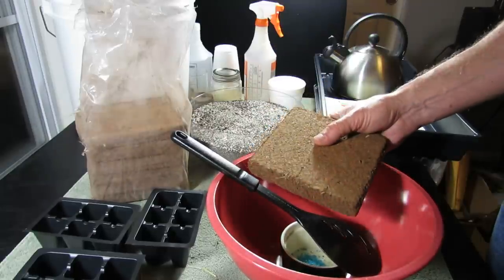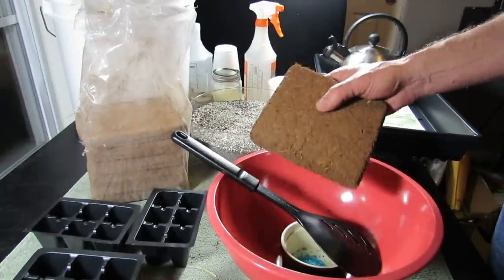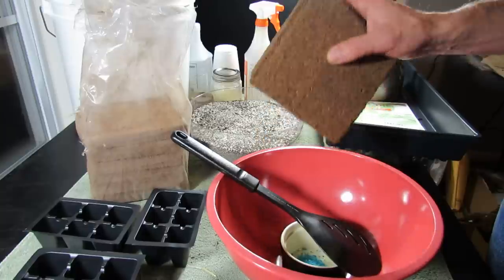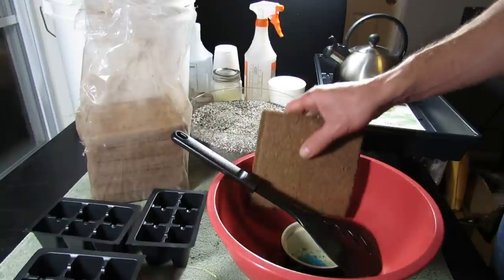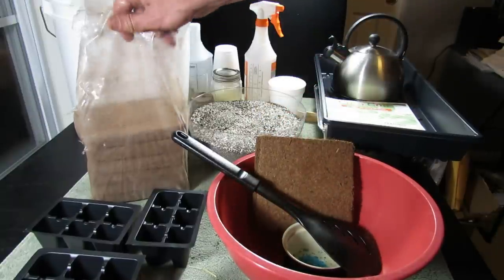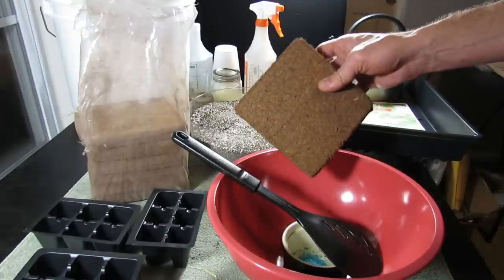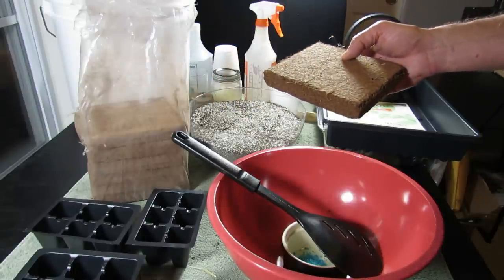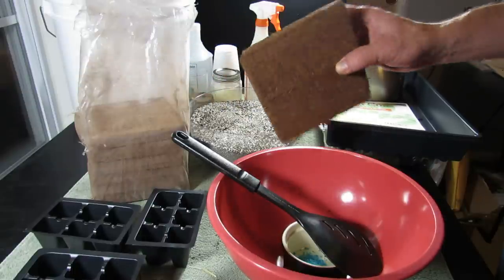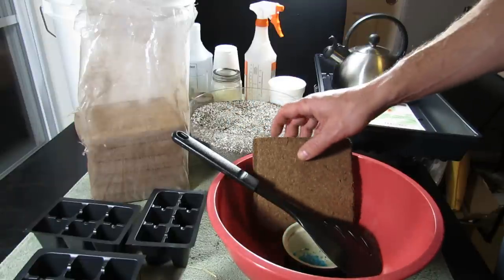It's a sterile starting medium, which is definitely what you want for germinating seeds, and it really has great water retention and it's 100% renewable. It comes from the coconut husks. I purchased it in bags of ten — these are 250 gram bricks, about nine ounces — and I bought two bags with ten bricks in each. It cost me maybe $42 or $43 shipped, so each brick costs about $2.20. That's a pretty good price.